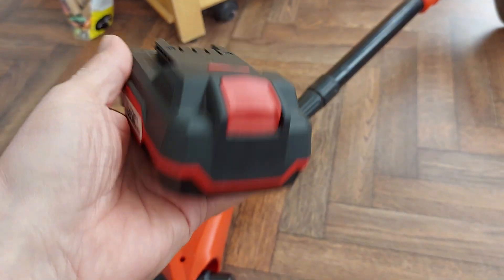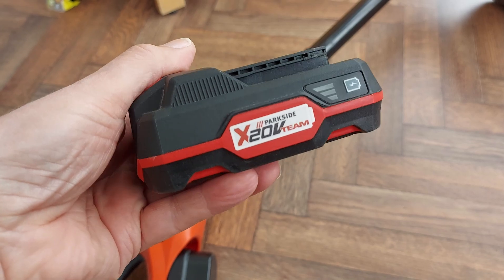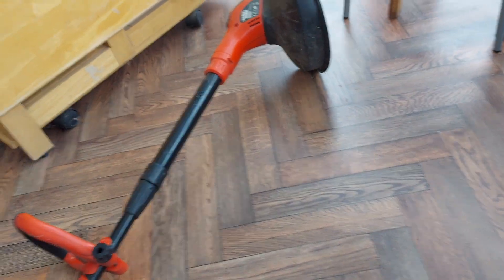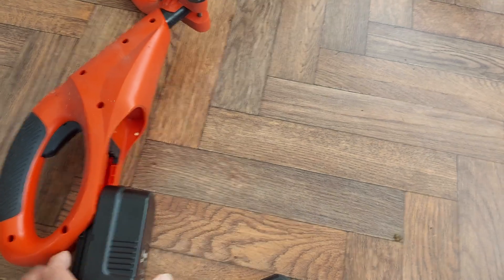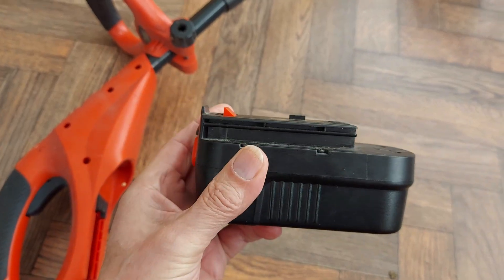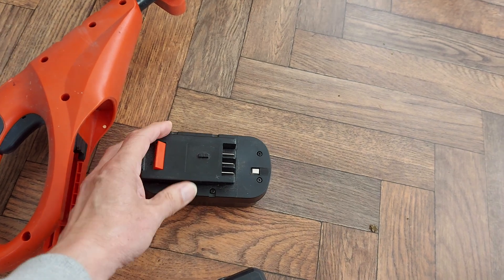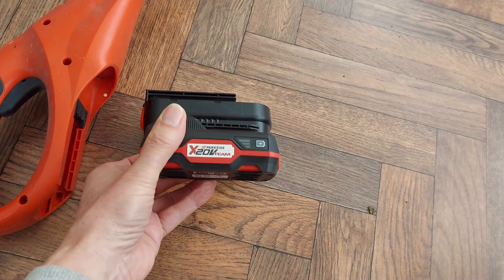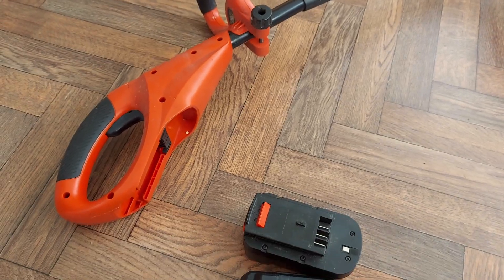Today I was thinking I might look at using the Lidl or Parkside battery, because I know that there is an adapter on Tinkercad that you can download and print the pieces to make up an adapter. I had a look — the one by Gore Design: what he does is he uses the top half of this battery, so he's got the connectors and the clamp latching mechanism and that sort of thing, and then he's printed a bit to go underneath that.